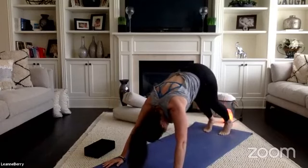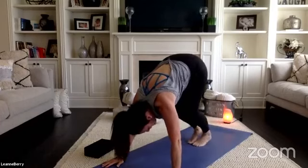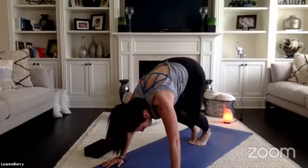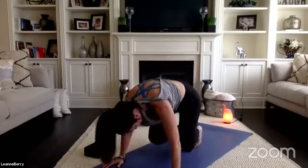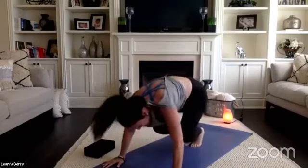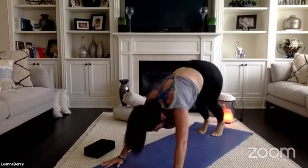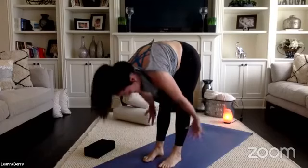Bring your feet hip-width distance apart at the back of your mat and we'll walk our feet halfway up our mat. Bring your toes to touch, press your weight forward into the palms of your hands, and with lightness we'll take five little tiny leapfrog hops. The key here is to find soft landings — do as many as you need, maybe two, maybe six. Whenever you feel complete, press back into downward facing dog. Walk your feet all the way to the top of your mat and we'll rise up to stand.